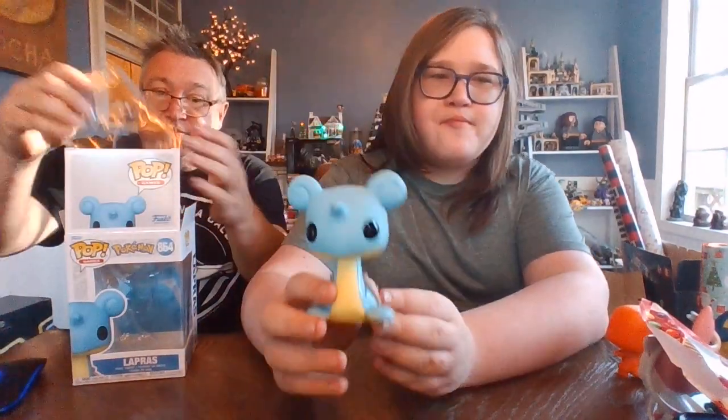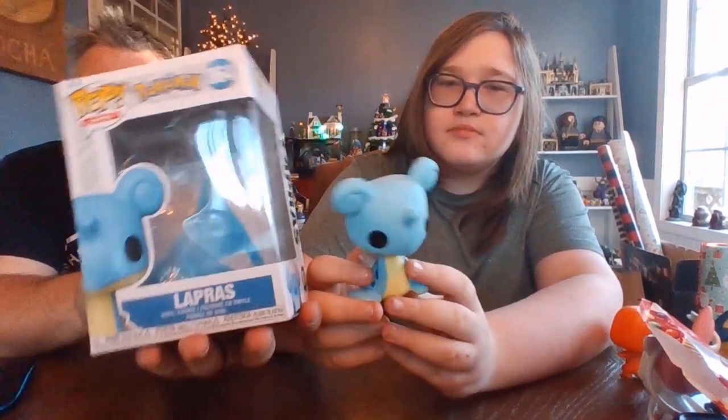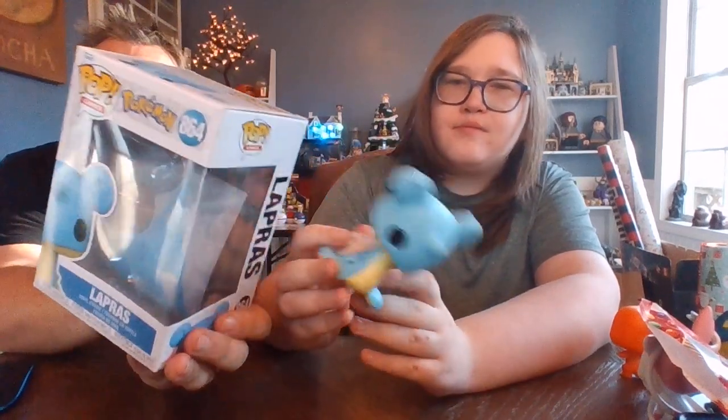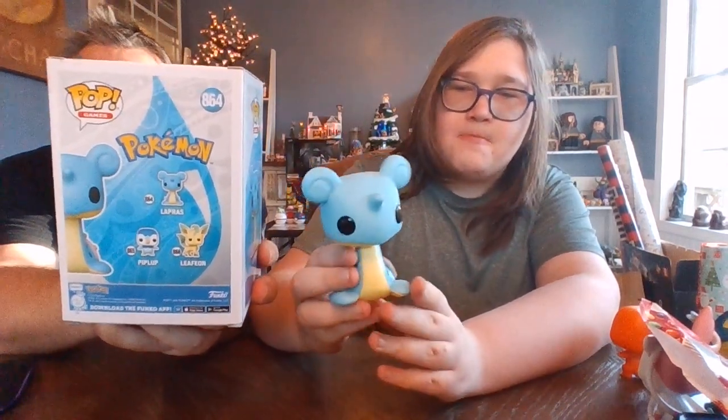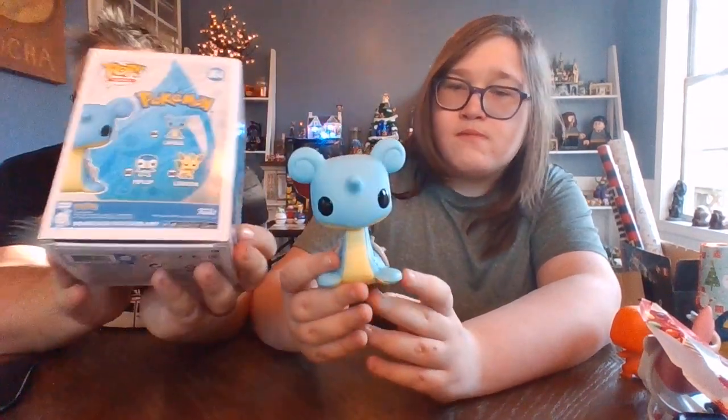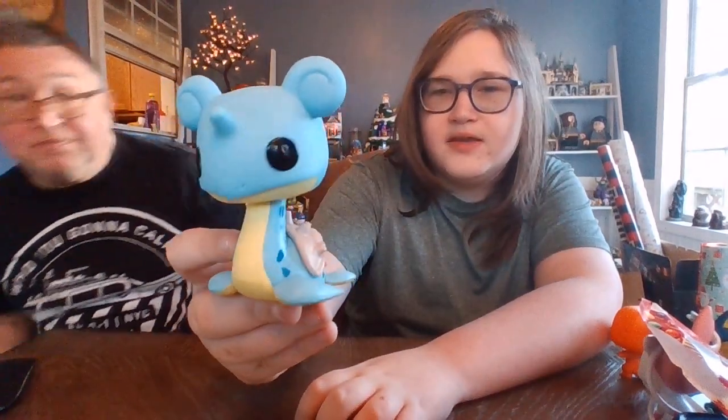We have baby Lapras now, or I guess normal-size Lapras — however you want to look at it. There he is! I think he looks a lot like the 10-inch version. Pretty much your typical Funko Pop versus the game series because it's Pokemon. He is number 864 if you're looking for him. Does he have head articulation? Yep, he does! So he's an action figure, not a statue — that's true.